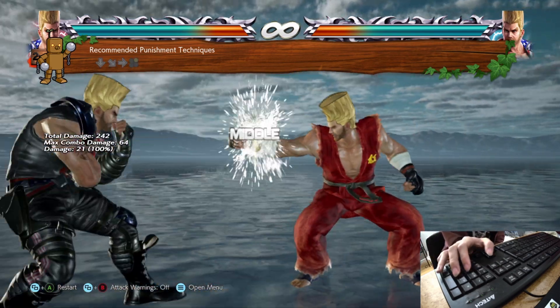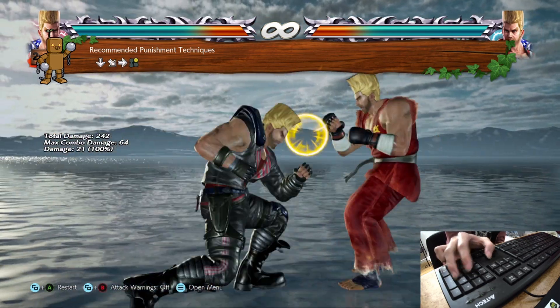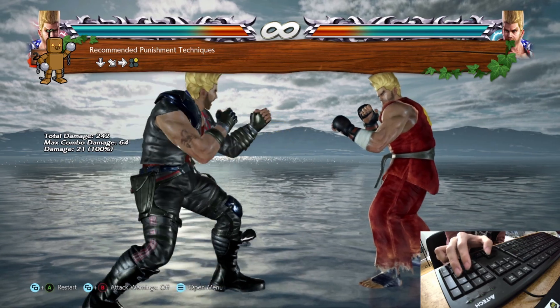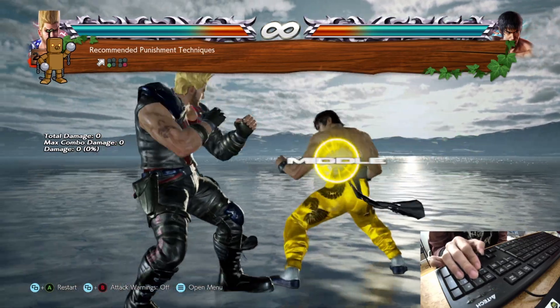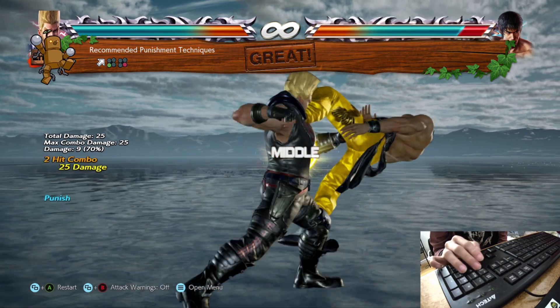Granted, I can't do any of those well even with two hands, but the point still stands. The good news is we're playing Paul, which dumbs this challenge down by a significant amount. Because he has no complicated inputs, and he has relatively easy combos and game plan. So I think he's the perfect character for this challenge.